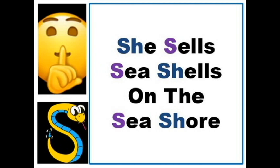Many non-native speakers of English have problems with the S and the SH sound, but it's very easy to sort out.